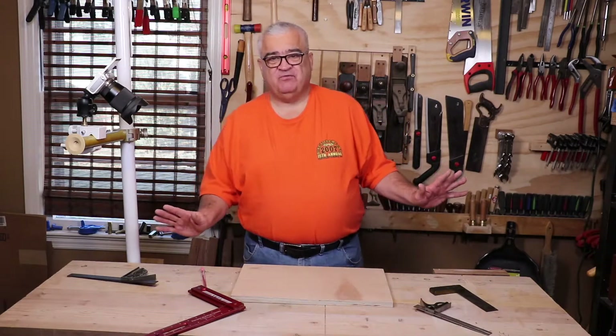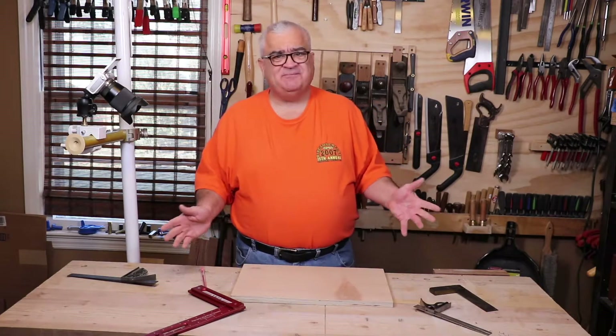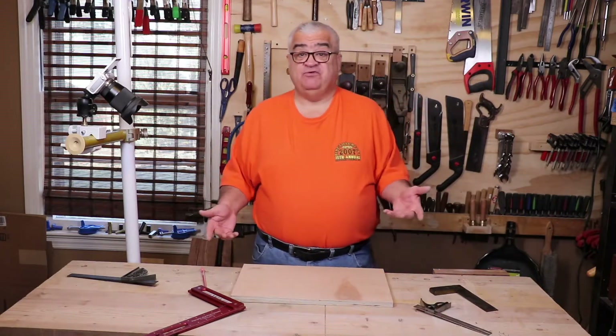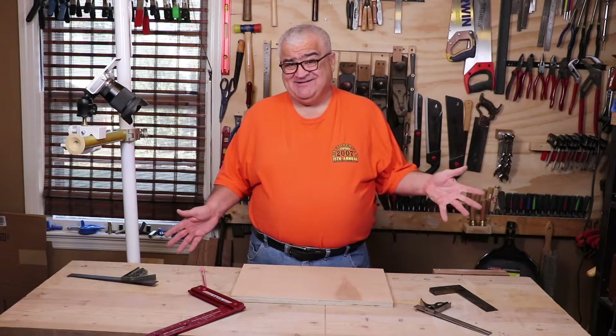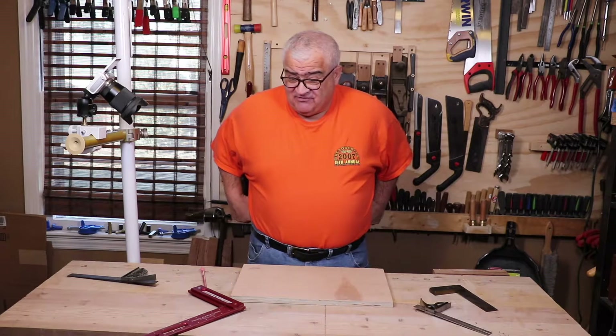I didn't want to overwhelm you with all of them right up front, but I'm going to talk about mostly the woodworking squares and touch on all of the squares in the field that I own. If at the end of this you find a square I didn't cover, go ahead and mention it down in the comments.